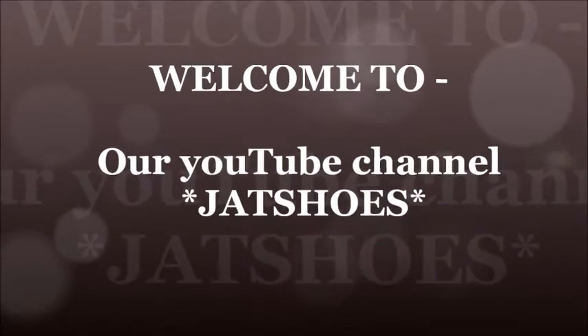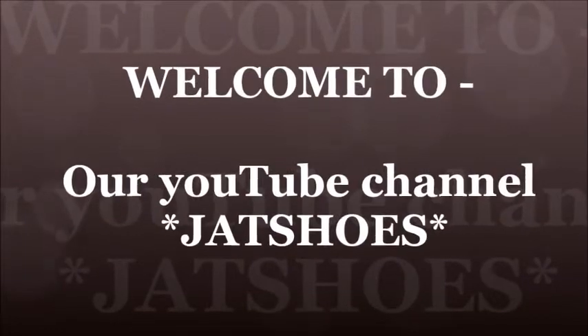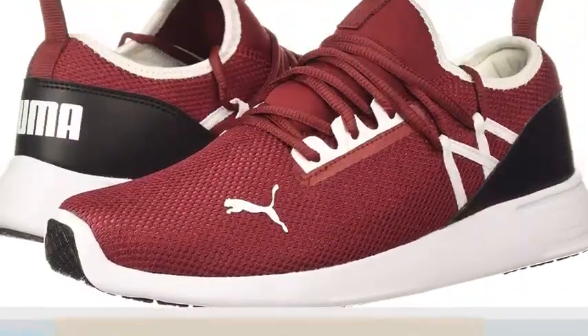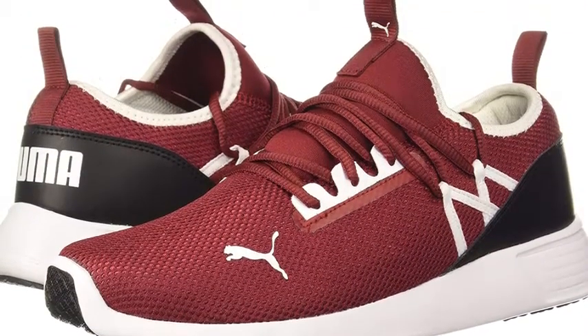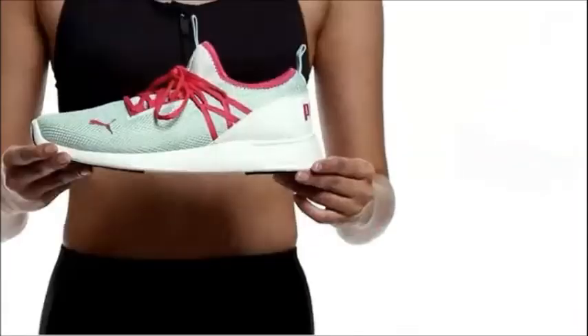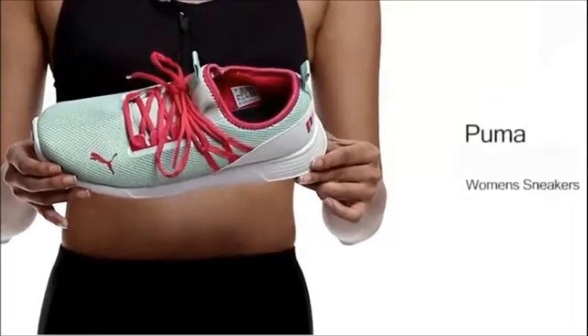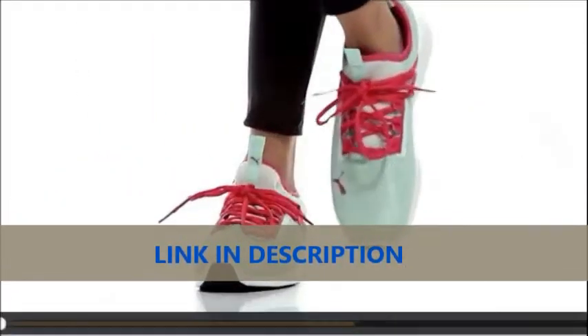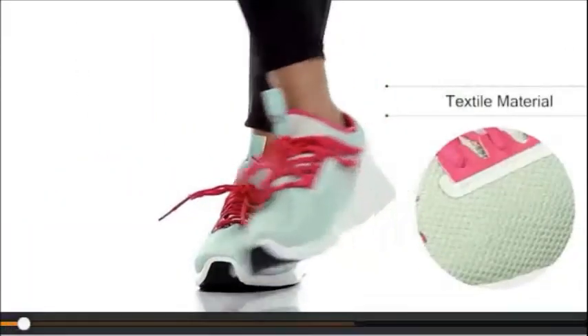Welcome to our YouTube channel Jutsos. For more information check the description. These are Fiuma women's cross IDP sneakers. These sneakers are crafted in high quality textile and rubber material.